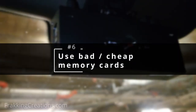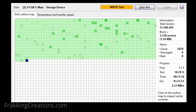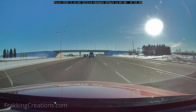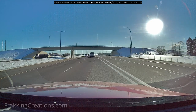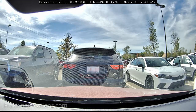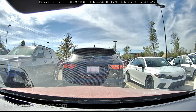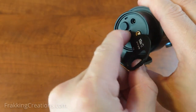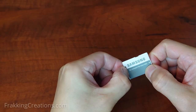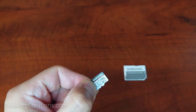Number six: using bad or cheap memory cards. Memory cards used by dash cams are susceptible to usage and heat damage. Memory cards can only be written to a certain number of times before they stop working, and high heat is also a contributor to shorter lifespan. Dash cams run hot from the amount of processing they do and from the heat of the sun, and they continually write, erase, and write data to the memory card. If you buy cheap, low-quality memory cards, expect them to fail sooner. If you have a low-quality card or one that is starting to fail, consider getting a better one. Links to good memory cards are provided in the video description.